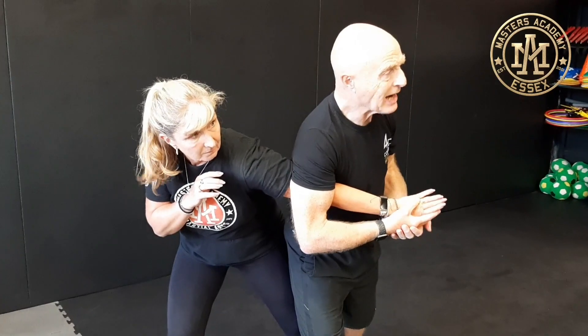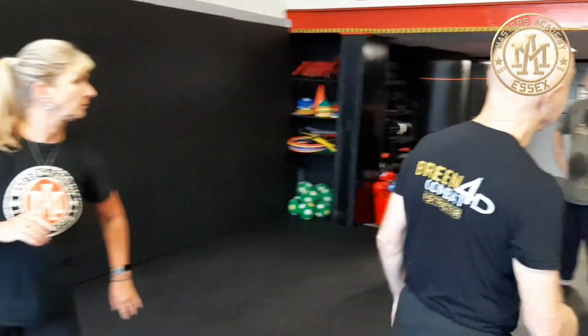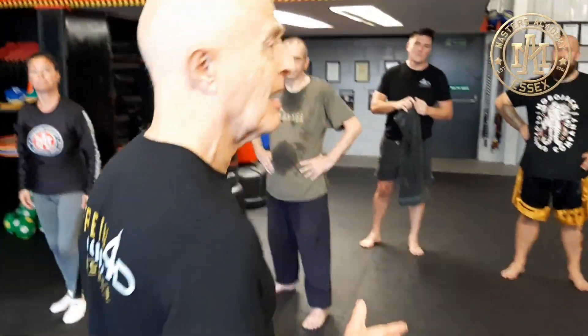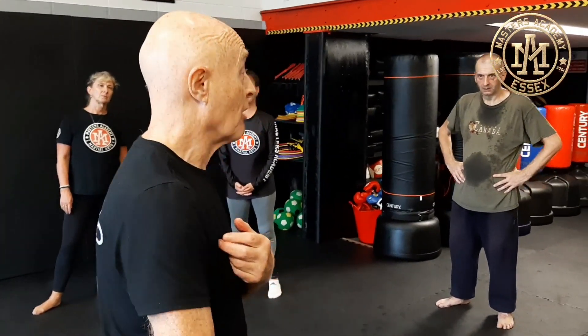This is called Waki Gatame. And this has been banned in judo — I think it was around 1968 — because it just broke too many people's arms. People go and get a grip, and they go whack it, and they drop, and they'd be broken by the time you hit the ground.